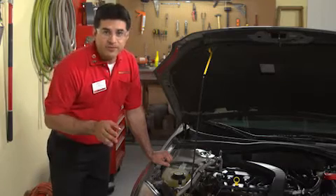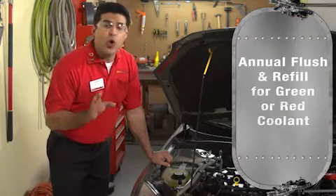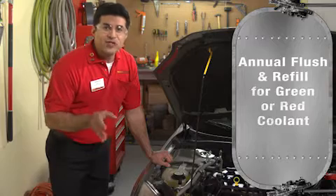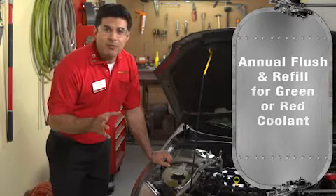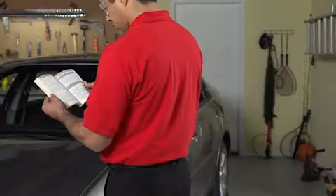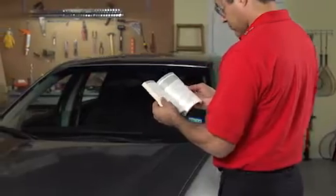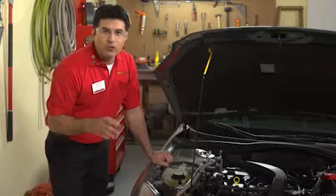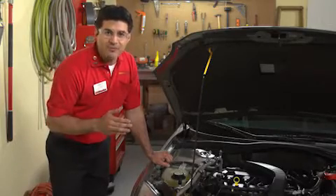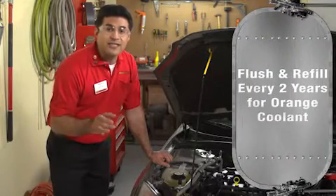Coolant protection doesn't last forever. An annual flush and refill is a good idea for cars with conventional green or red coolant. A flush and fill should be performed whenever the system has been compromised, either due to defective parts or maintenance that requires the coolant system to be opened. Orange coolant, which is sold under a couple of different trade names, is meant to have an extended life, and the flush and refill period can be extended to two years.